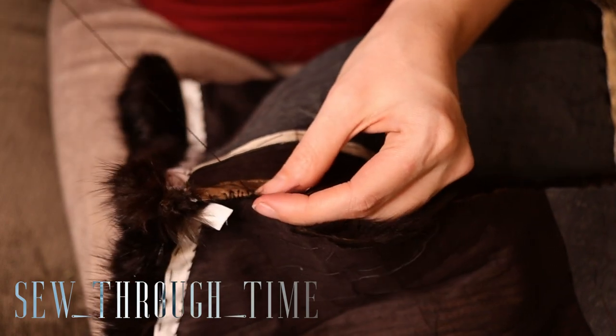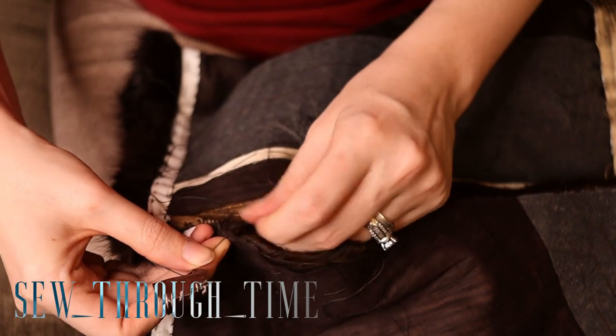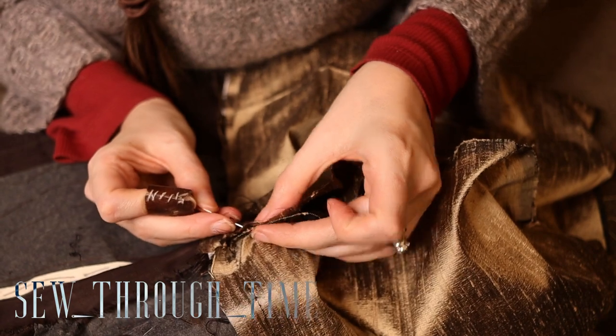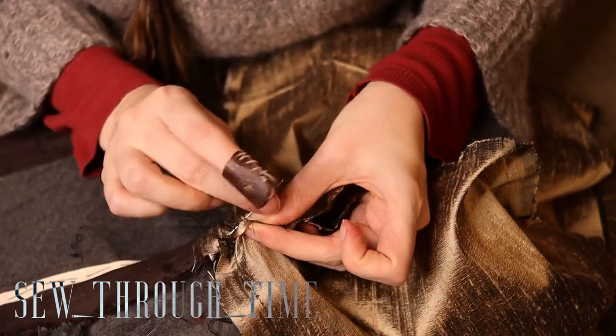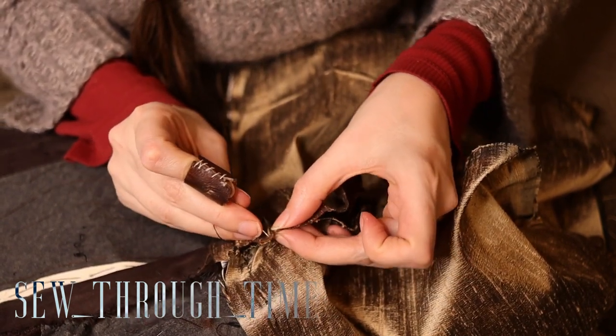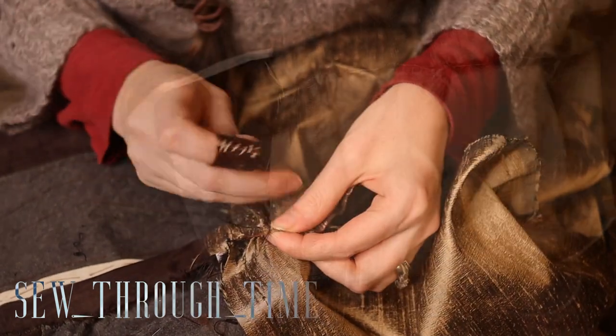Now when sewing through leather, you really want to use a thicker thread. I'm using a silk twist. And you want to keep your stitches further apart from each other — kind of big, widely-spaced stitches — because every time you pierce that leather it weakens a little bit. So especially when working with vintage fur, it will break if you make your stitches too close together.